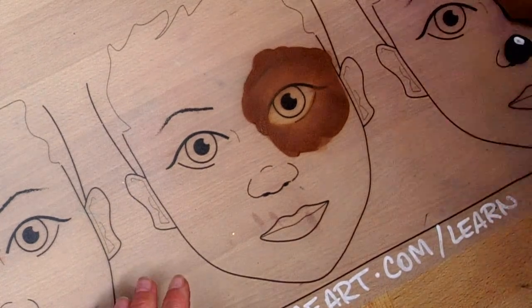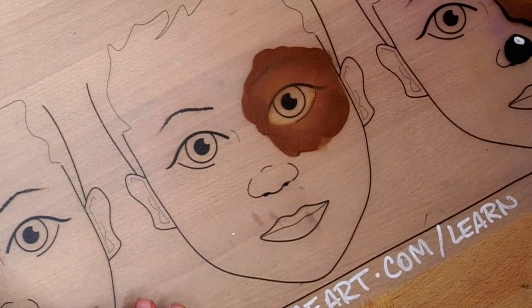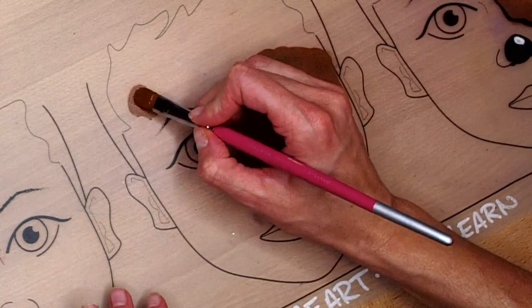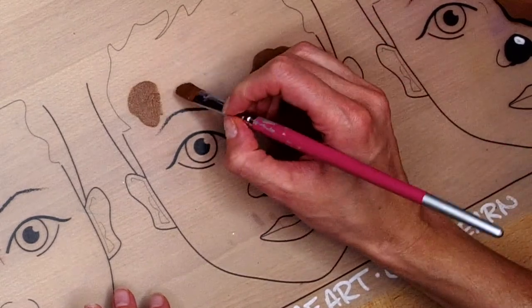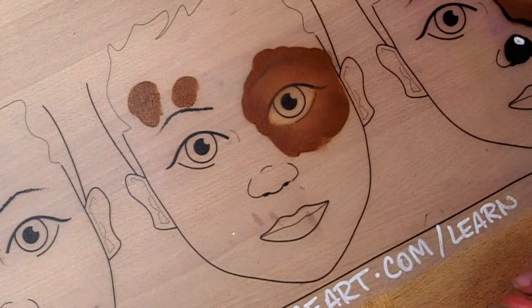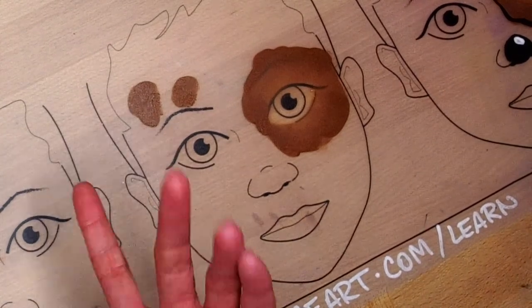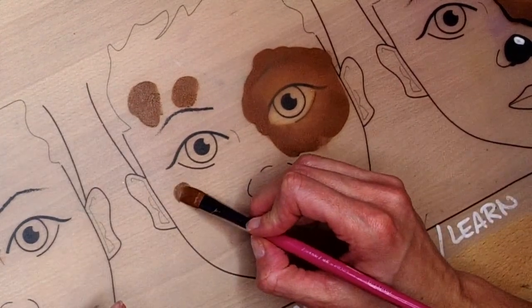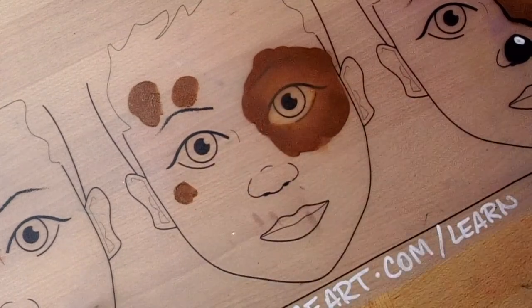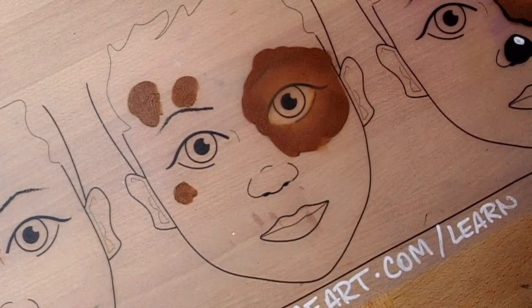We're going to get back into our brown and add a couple little spots here and there — you could do one right on top of the other eye, or maybe a little one on the cheek. You don't have to go crazy with it; just a couple will make a difference.